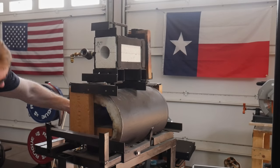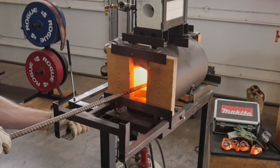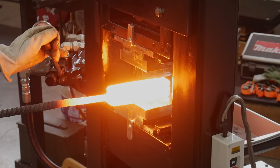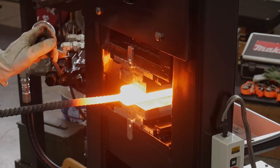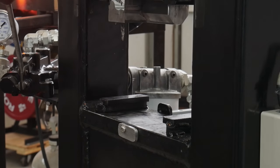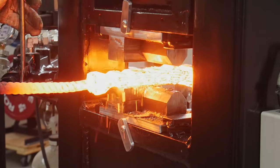My favorite part about these challenges is that they push me outside of my comfort zone, which is really the whole point of this channel — to continue to learn how to make knives in new and interesting ways. If you don't keep learning in the knife-making game, or any game for that matter, it's not fun anymore and there's really no point to it.